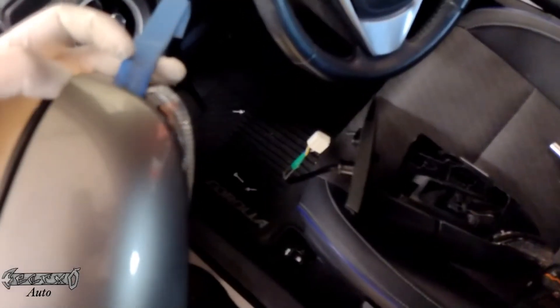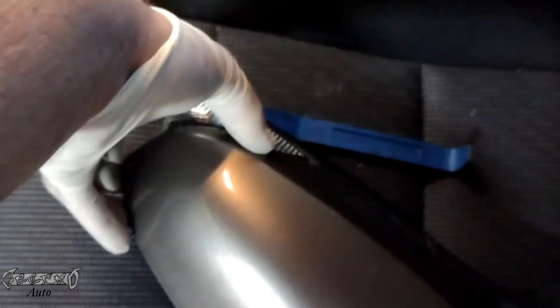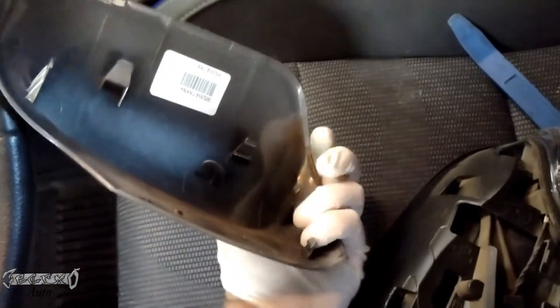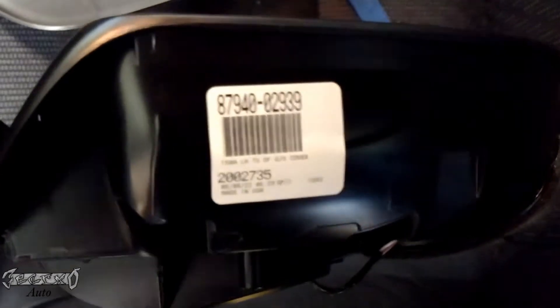It doesn't come with the backing plate but you just take it off the old one because the backing plate is painted. You can get the backing plate by itself but it won't be painted — you'd have to take it somewhere. If you can switch the one from the old one that would be ideal, but if it got messed up just get a new one. Use a plastic pry bar, work your way around and loosen it — it'll pop off. They aren't really held on by that much.